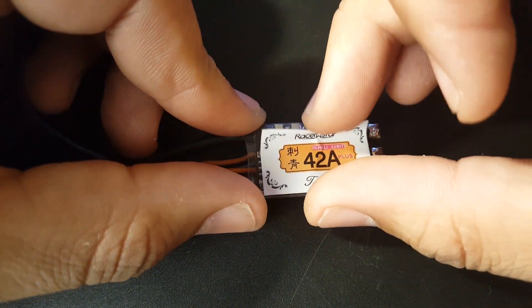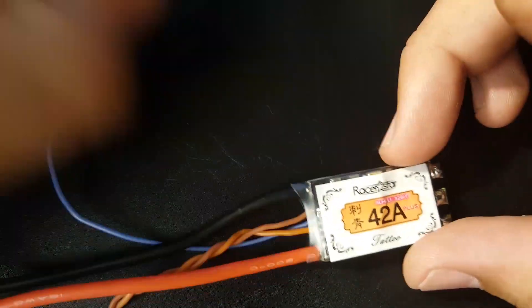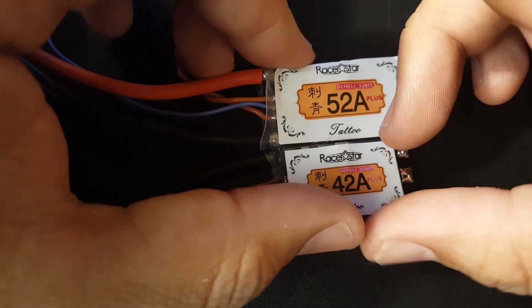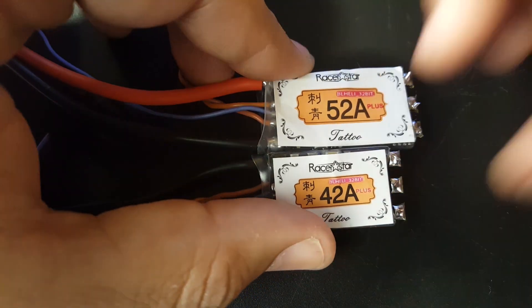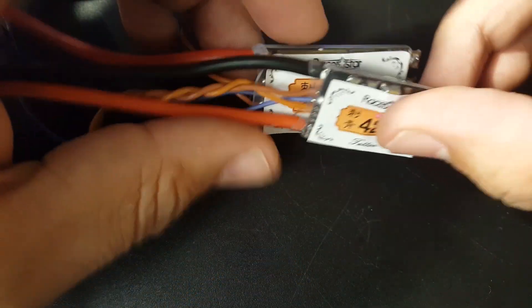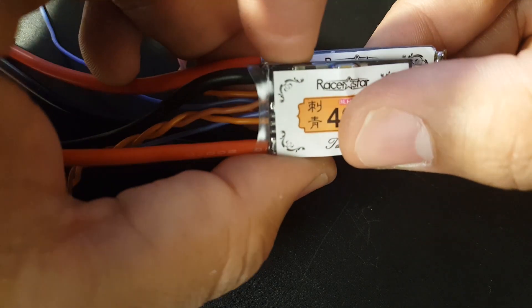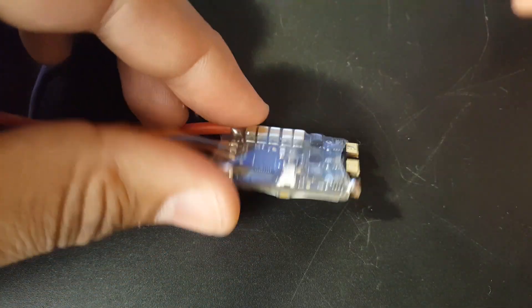Let's take a quick look at it. It's noticeably a tiny bit smaller than the 52 amp version — you can see it's smaller in length and width. We'll take some exact measurements in a moment. Let's first look at the back side.